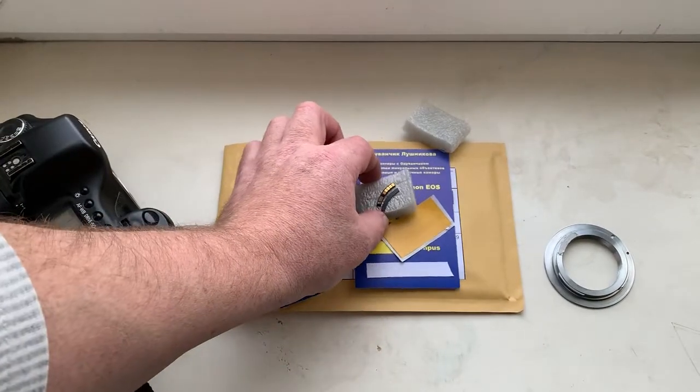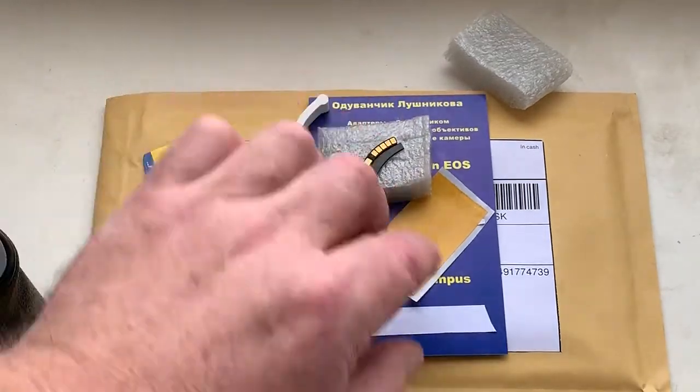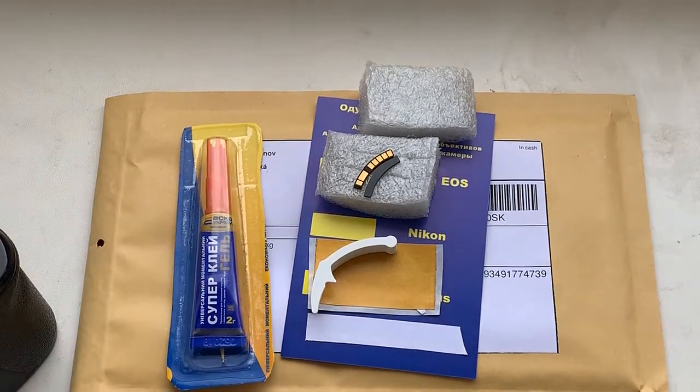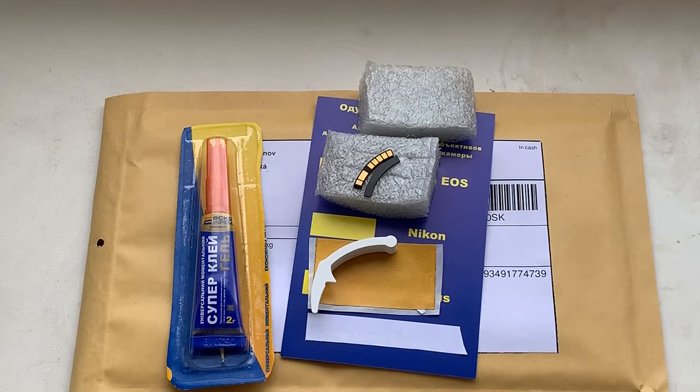Look, this is the chip with the special plate. This is the double-sided adhesive tape. This is the precise caliper and this is the super glue gel. Now I am packaging your chip and sending it to you tomorrow morning from Slovakia. Thank you for your attention.